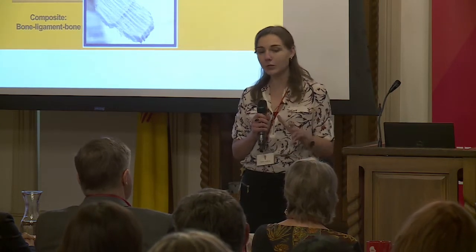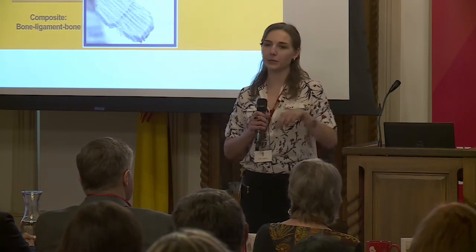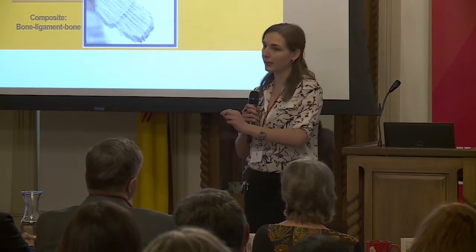For ligament it's even more tricky because the tissue is what we call functionally graded. That means that as it connects two bones, it goes from being stiff or bone-like, to viscoelastic — able to stretch — in the middle, back to being stiff and bone-like again.